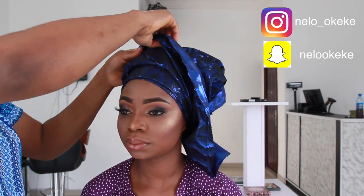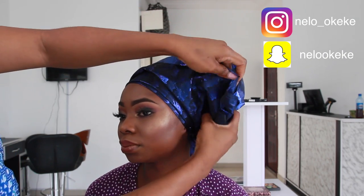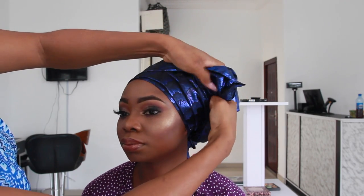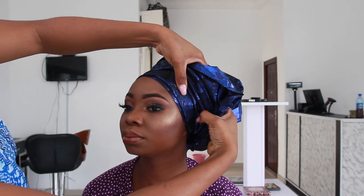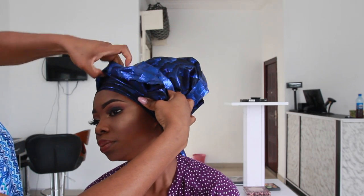The gele is already looking not so bad even though we're not done. We're going to keep that second part aside and then go ahead from this side and just gather these pleats. This is the easiest way I find to gather pleats — you just gather with one hand, and all you have to do next is just stretch it to the other end and make sure you're following the lines as you form them.